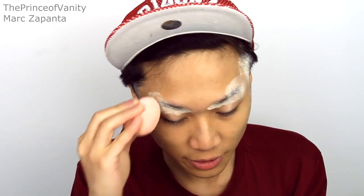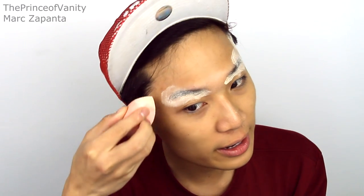This part of the tutorial you don't have to follow, but basically I do this in a lot of transformations. I just covered my brows so that I can follow Rita's brow shape a little bit more accurately. And I covered my sideburns as well. I'm just going to set that with powder before I apply foundation on top.